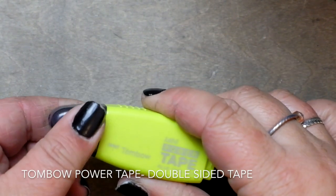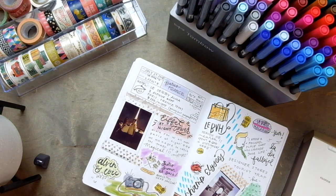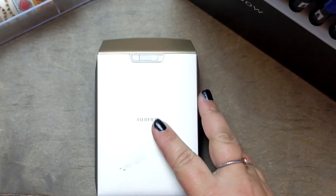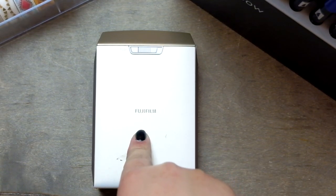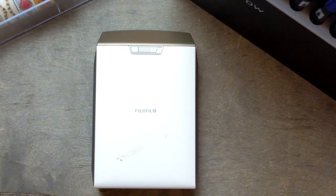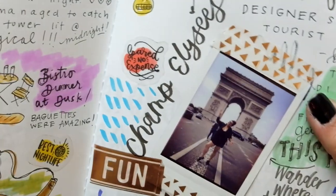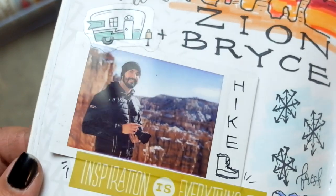Tombow also makes a double-sided tape dispenser which works awesome for securing polaroids or ticket stubs inside your book. Paper Source also has a branded one that's pretty affordable — it comes in a dual pack. And finally, my absolute favorite thing is the Fuji Instax printer. I totally love this thing. I also love my little Instax camera, but if you've ever used one of those Instax Polaroid cameras, you have to be like two inches away from your subject in order for it to look good, which is not super feasible when you're backpacking.